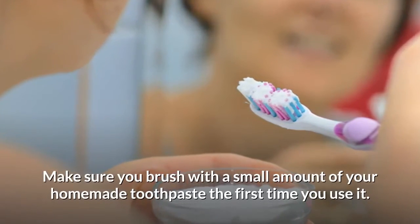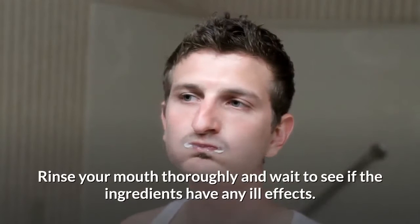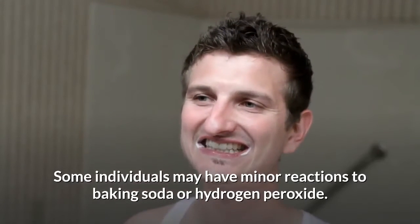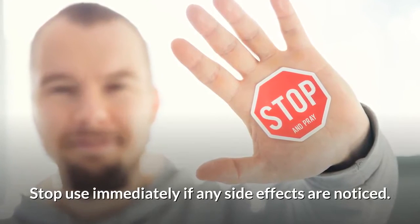Make sure you brush with a small amount of your homemade toothpaste the first time you use it. Rinse your mouth thoroughly and wait to see if the ingredients have any ill effects. Some individuals may have minor reactions to baking soda or hydrogen peroxide — stop use immediately if any side effects are noticed.